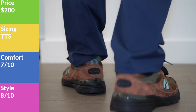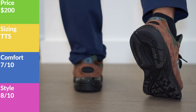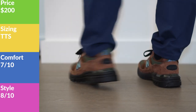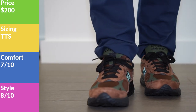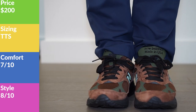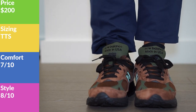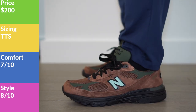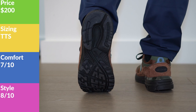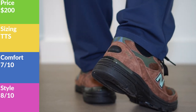Sizing wise, I would go true to size. I'm the same size across almost every single New Balance, except the 997 which runs a little tighter. I'm normally a size 7 in New Balance and I went with the 7 here — they fit exactly like my 990v5s, 990v1s, and the v4 also fits the same. The 237 and 327 are all size 7 for me. My typical Nike size is 7.5, so I went half size down. For almost every New Balance sneaker, you can go true to size.